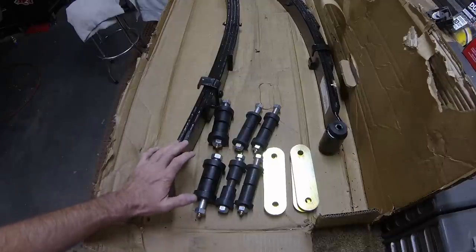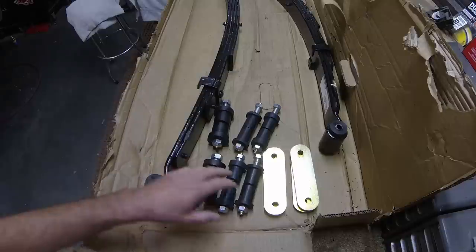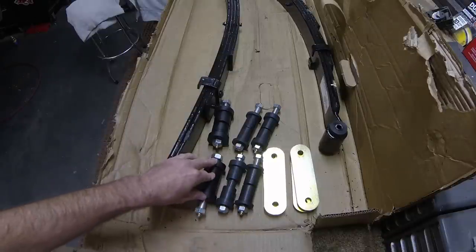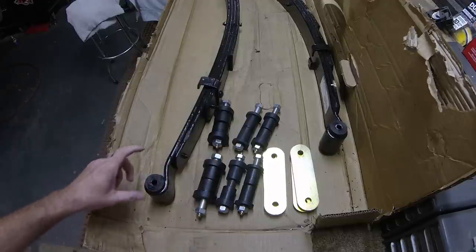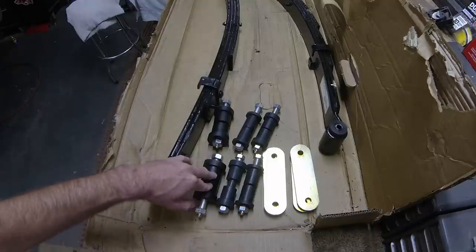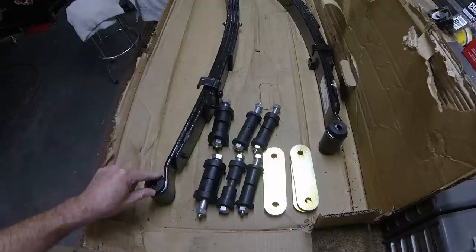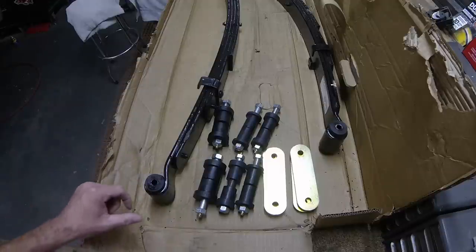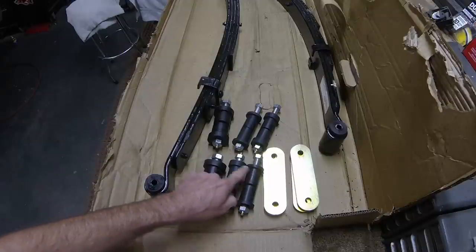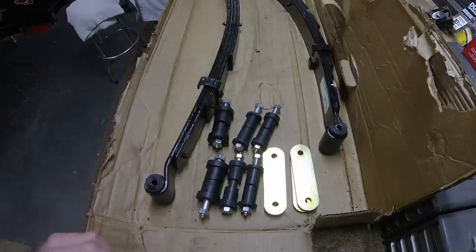Here are the front springs again. I did buy the heavy duty shackle kit — here are the plates and the greasable bushings and bolts. I also ordered the greasable bushings and bolts for the front of the front springs. You have to take the bushings out that come with the Tough Country springs and replace them with these greasable bushings, because the originals are not greasable. There are differences in all three of these bushings — this one has a thin shoulder, this is thick, and these are obviously a larger diameter. Just make sure you get the correct bushings in the correct spots.